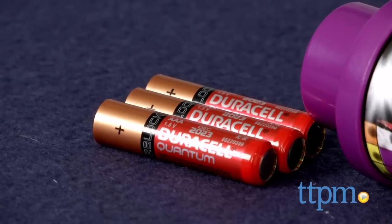This toy includes three AAA batteries for the in-store Try Me features, and it's recommended that you replace them before you play for best results.